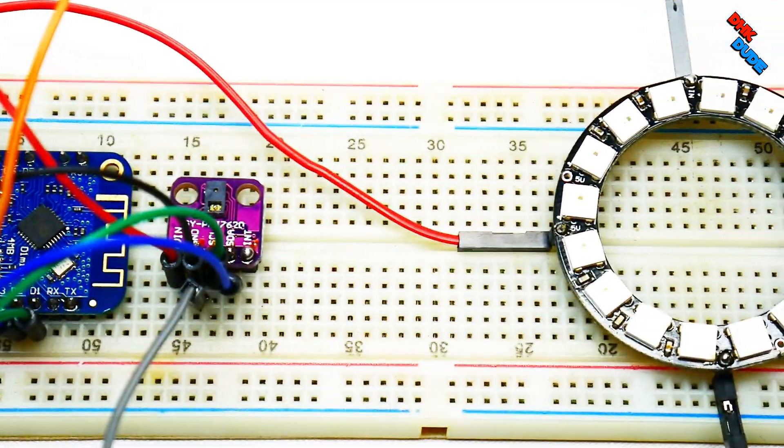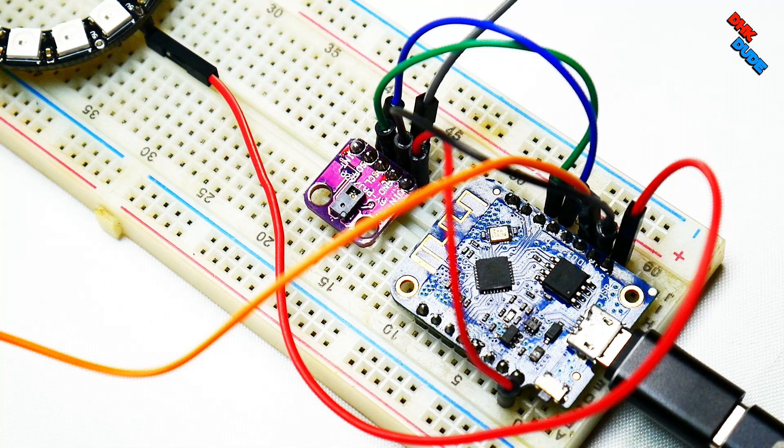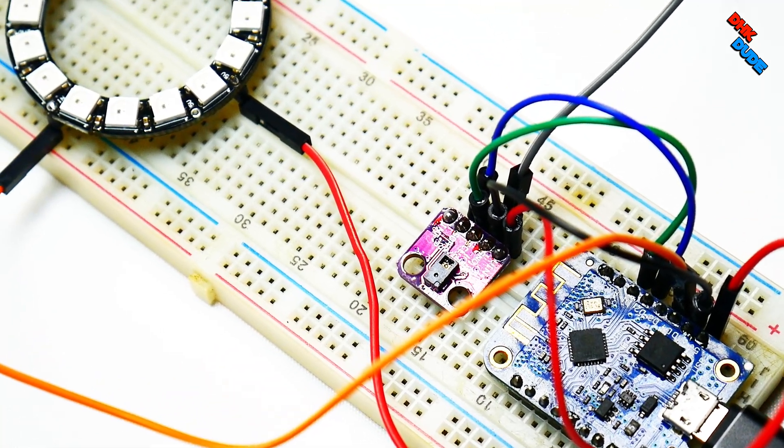Now our setup is ready. It just takes 5 to 10 minutes to wire all components together.